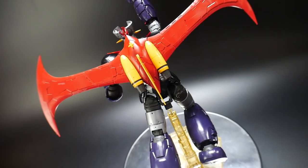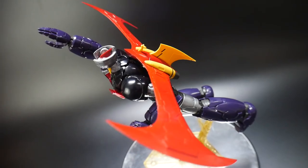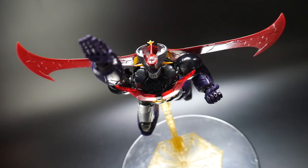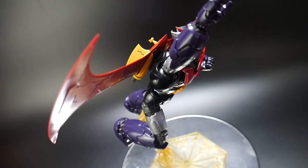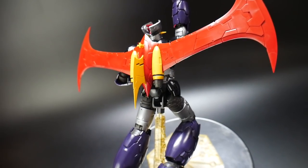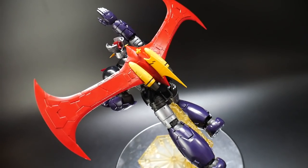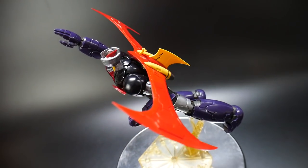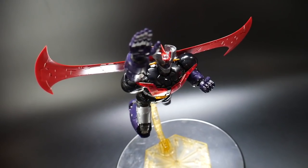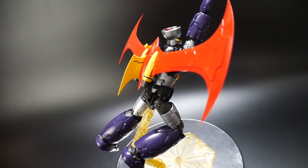I really hope y'all can go ahead and pick this up if you're a fan of Mazinger. I'm going to try my best to watch the movie this kit is based on if I can find a reliable source. But that's pretty much it for me guys. Thank you for watching — I know this review maybe felt a little rushed, but I really wanted to push it out to y'all. I'm going to try and find that great Mazinger kit from the Infinity version. Feel free to rate, comment, subscribe, and I'll see y'all in the next review. Bye bye.